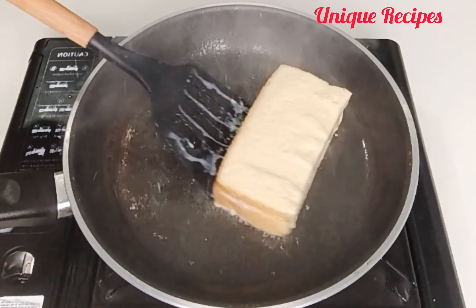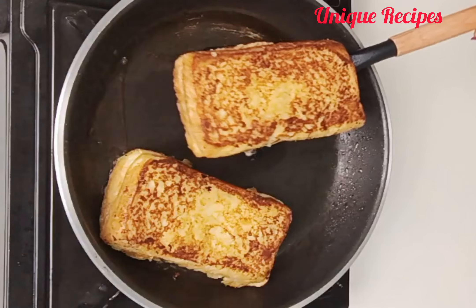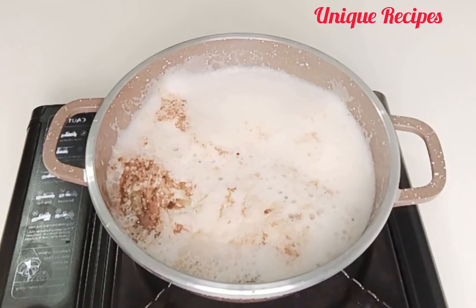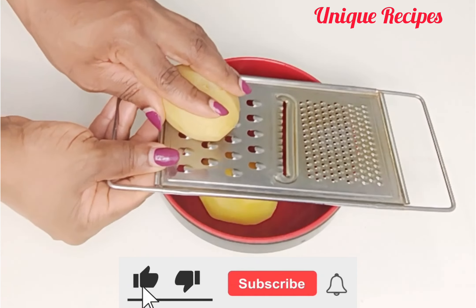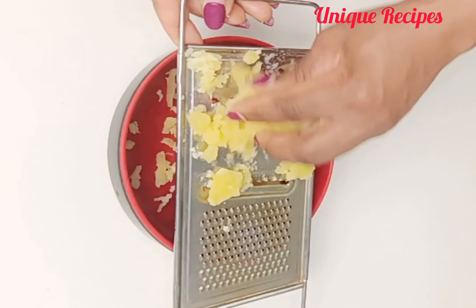New breakfast hack: potato toast, bread, and tea. Hi everyone, thank you for tuning in. Today I'll share with you how I made this delicious breakfast. To begin, I have two boiled potatoes. I'll grate them — you can grate them or use a fork to mash them.